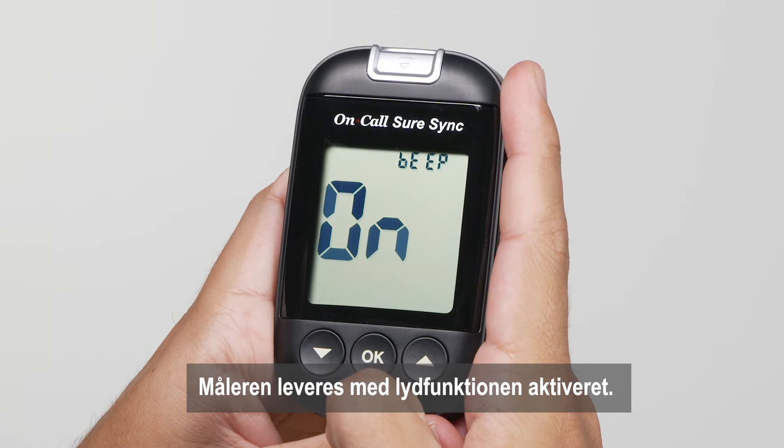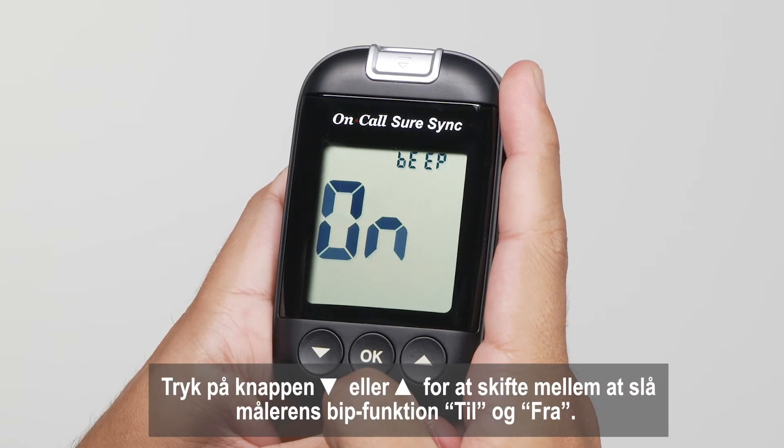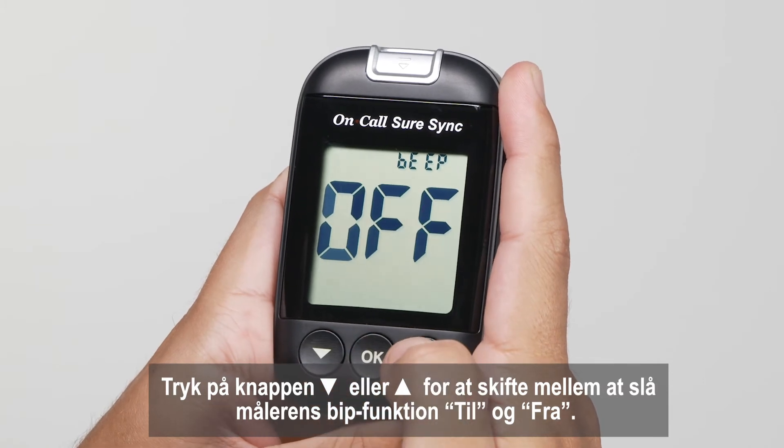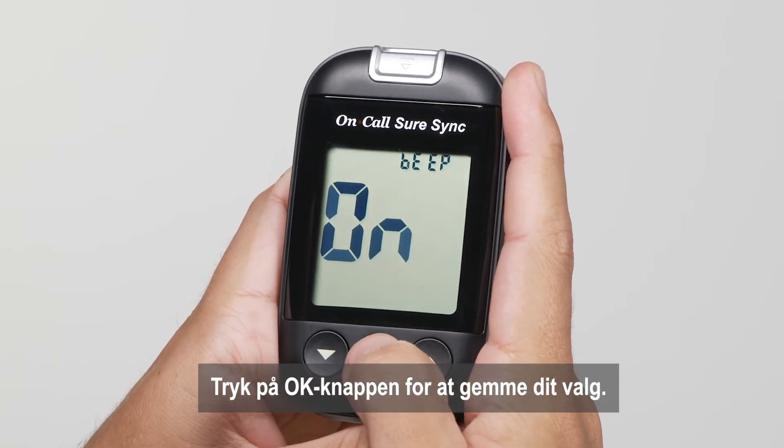The meter comes with the meter audio feature enabled. Press the down or up button to switch between turning the meter beep on and off. Press the OK button to confirm your selection.